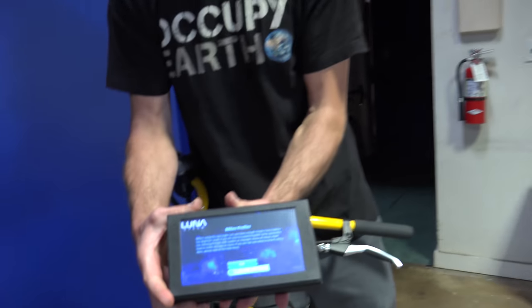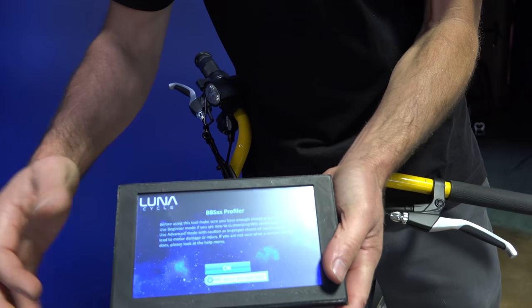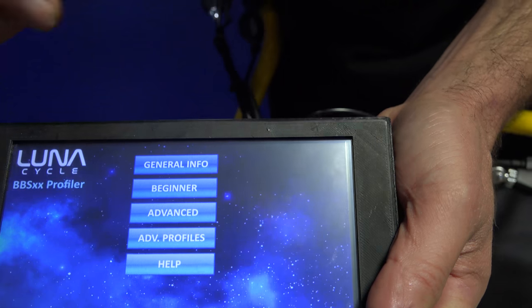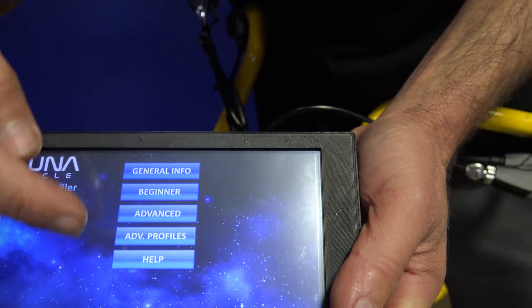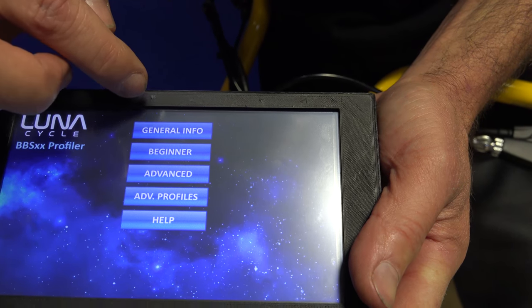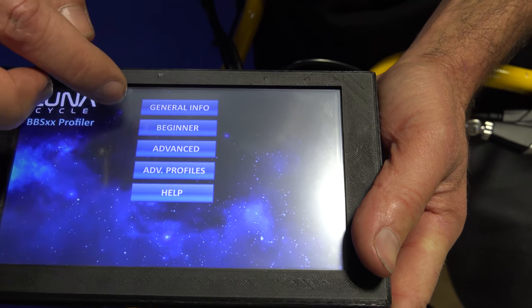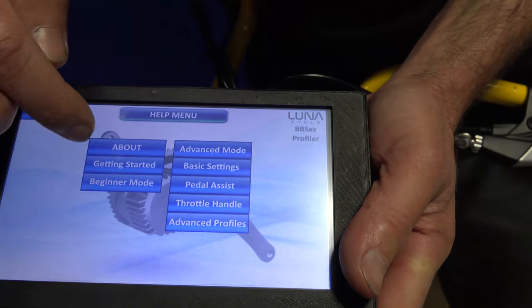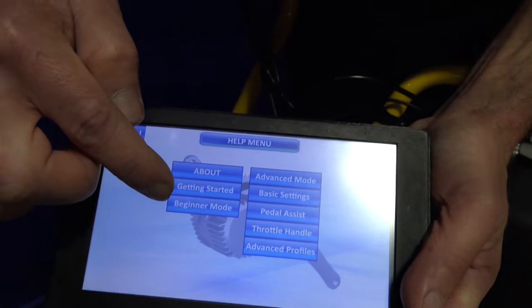As soon as you plug it in, you're gonna see it power up. Then you can hit OK, and once you've hit that you're gonna get into all the basic settings. In the first menu you've got a few different options, and if you want an explanation on these you can go into Help and read about each of the different menu options.